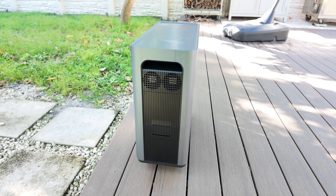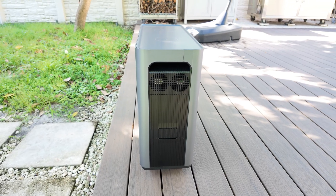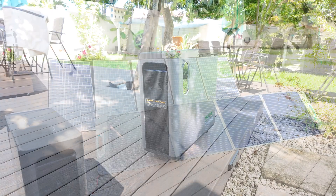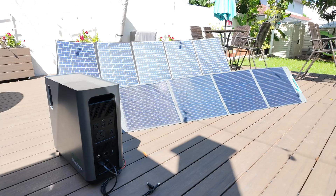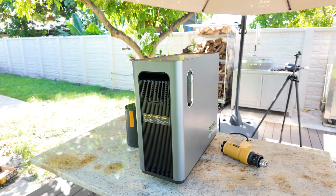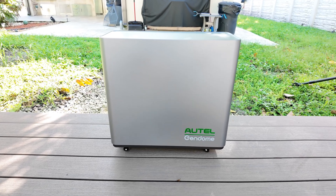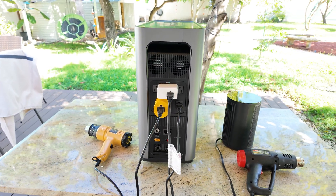I really see this power station being super useful in a lot of different scenarios. At home, it's great as a backup during power outages to keep your fridge, Wi-Fi, and lights running for hours. It's also perfect for camping, RV trips, or overlanding, since it gives you clean quiet power without the noise of a gas generator. And for DIY or job site use, the 30 amp outlet and 3000 watt inverter can easily handle power tools and other heavy equipment. It's also a great option for anyone looking to build a small off-grid setup. I will leave a link down below in the description if you want to check it out — if you decide to buy through that link, I'll earn a small commission at no extra cost to you, and that really helps support the channel. If you have any questions about this unit, drop them in the comments and I'll be happy to help.